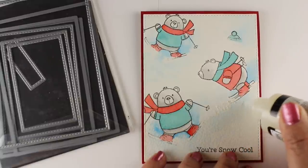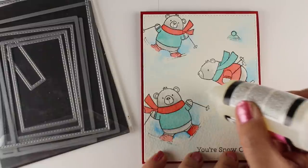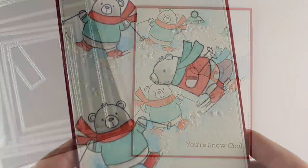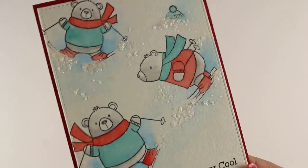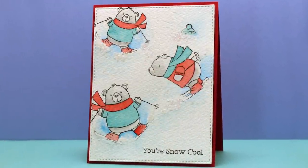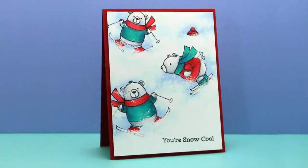I've been using stitched dies and I've been doing it on a lot of cards. There are two different sets of them — both roughly the same but with different increments — and I do have both sets. I added just a little bit of glossy accents and glitter to the card as well to add some sparkle because it was fun. Between the stitched edge and that tiny bit of sparkle, I think it just came out really cute with all the snow in it.